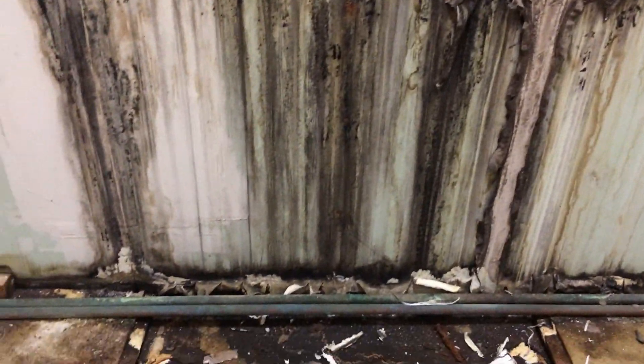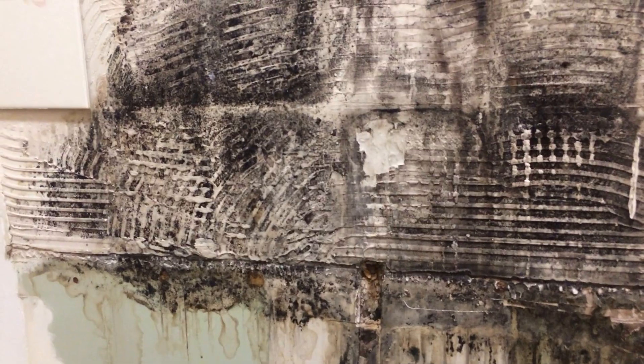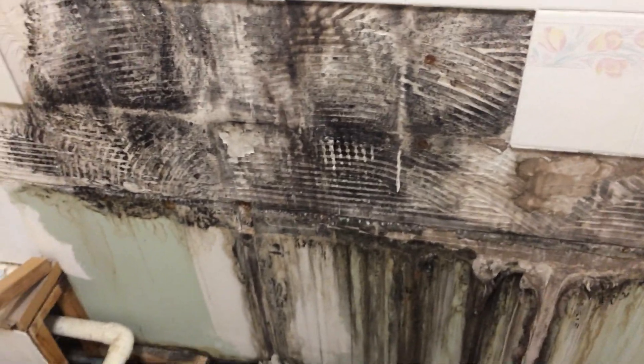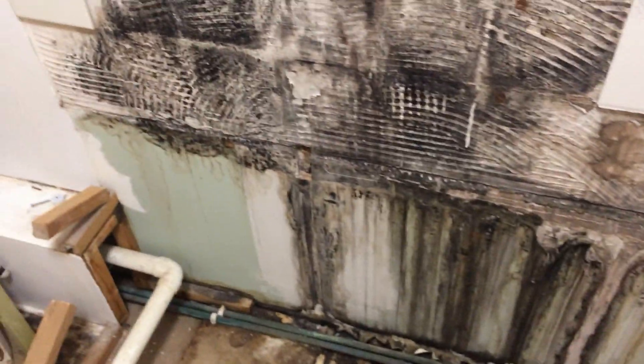You do come across this with bathrooms, and this is by no means the worst I've seen. But there's a lot of extra money here to rectify this and it's going to eat into my schedule - that's the worst thing. These jobs - I've got a stack of other jobs lined up. You start messing with this sort of stuff and you can easily add a week onto the job.